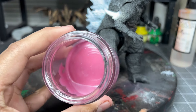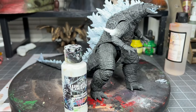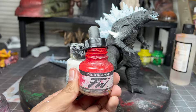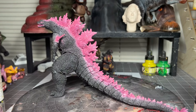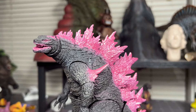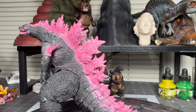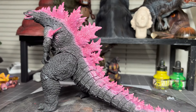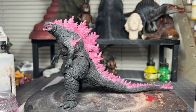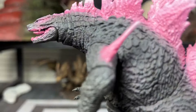And now for the pink dorsal fins color. I used the colors white, pink, and silver. With my airbrush I painted all the white parts pink. Some of the skin got pink as well, but that will be painted over later on. For the tip of the dorsal fins, I added white to highlight them.